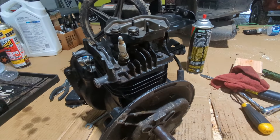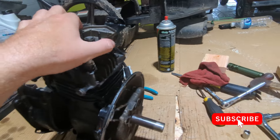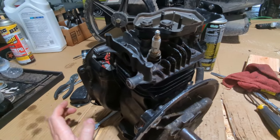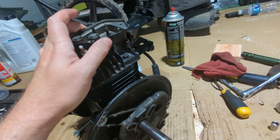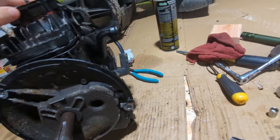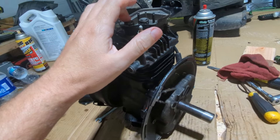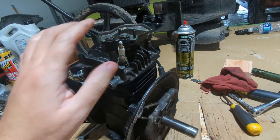Quick update on this engine. I've almost got it all back together. I haven't filmed putting it all back together because I think this is the first one of these I've ever put back together — a small engine. I'm by no means an expert, but the main thing is to see if what I did makes it where it'll run again.